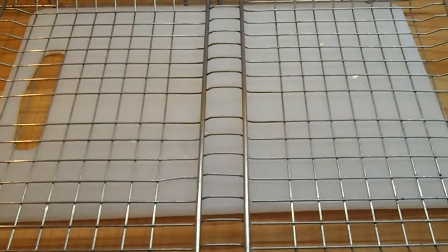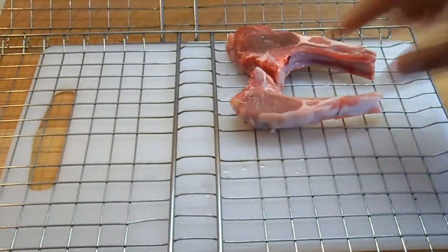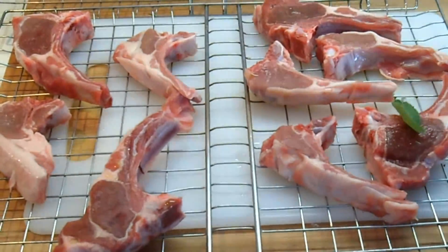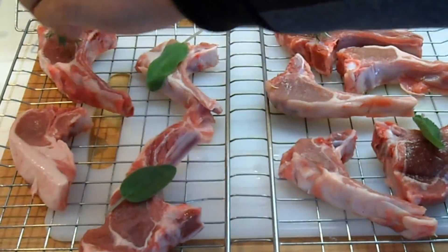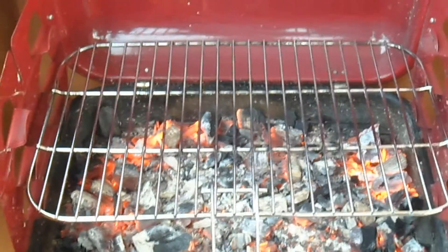A questo punto andiamo a preparare anche la carne. Andiamo ad aggiungere dell'olio sulla griglia, aiutandoci con della carta assorbente. Posizioniamo quindi le costine d'agnello. Aggiungiamo qualche foglia di salvia e qualche rametto di rosmarino. La nostra braccia è ormai pronta e accesa, quindi andiamo a cuocere le nostre costine.